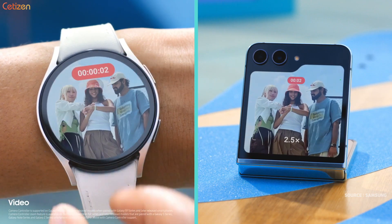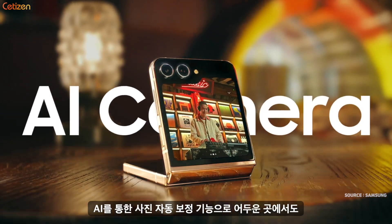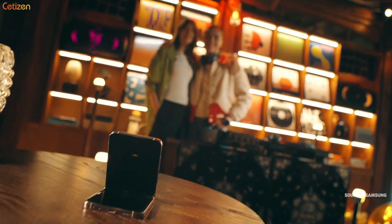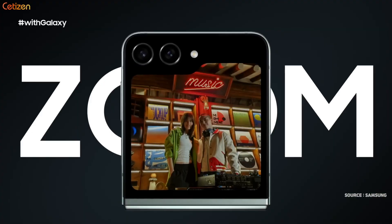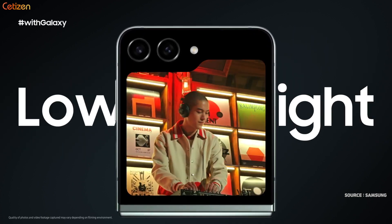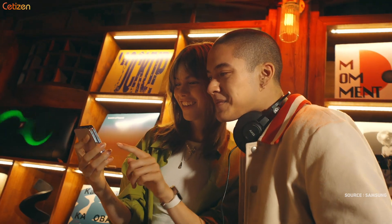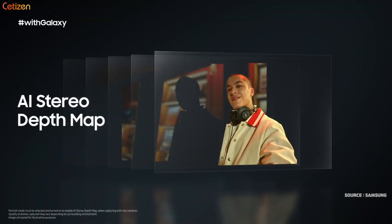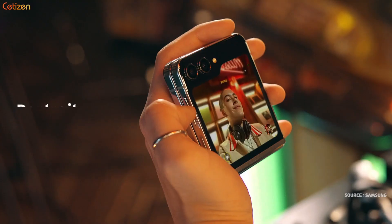and zoom. The Galaxy Z Flip 5's rear cameras are enhanced with AI, which reduces noise and boosts quality. The result? Crisp photos and videos, even when you zoom in or film in low light. And with AI Stereo Depth Map, bokeh effects are heightened to make your portraits come alive.